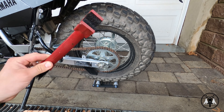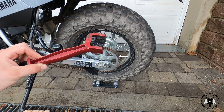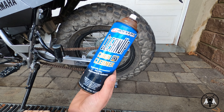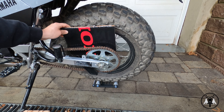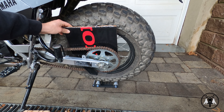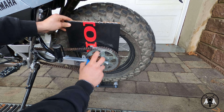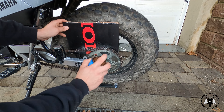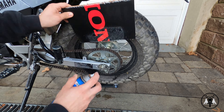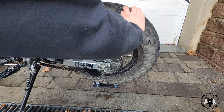I'm going to be using this chain cleaning brush right here. You can pick this up at most motorsports stores or on Amazon. The chain cleaner I'm going to be using is the Maxima Cleanup Chain Cleaner, and I'm also going to be using a piece of cardboard to stick behind the chain so I limit the overspray that gets on the wheel. Just go all the way around, make sure you clean it really well. I just grabbed one of my other bottles because that one was running a little bit low.